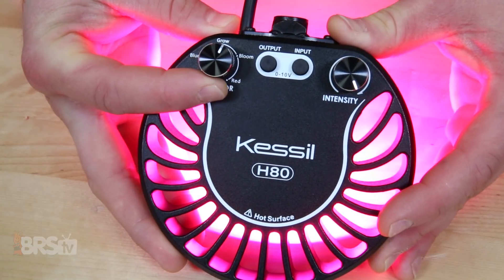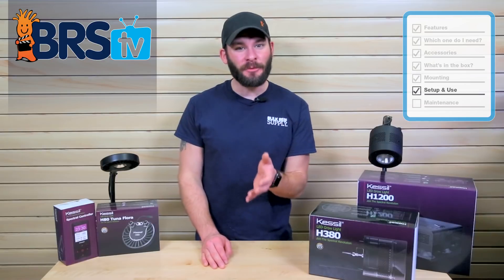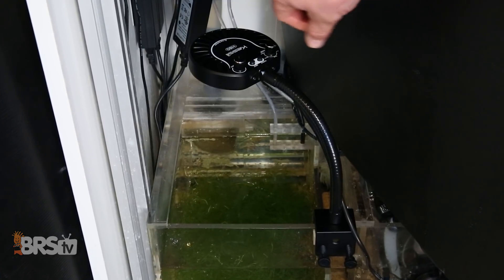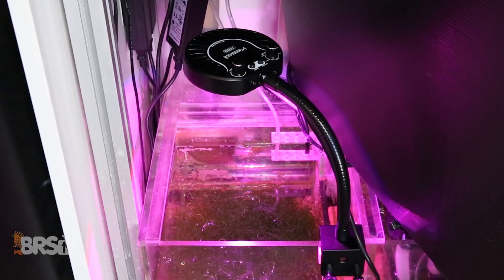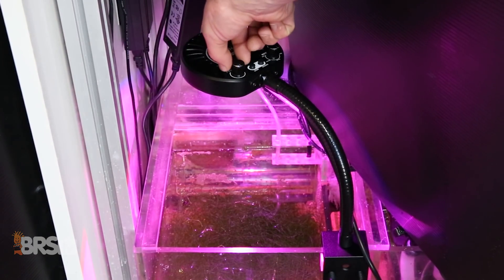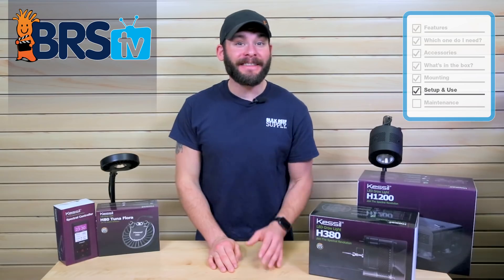Starting with the H80, using the grow setting will probably provide the best spectrum coverage in those key wavelengths for plants' chlorophyll production. And depending on the size of refugium you're installing this light over, you may want to acclimate your macroalgae with this light by starting at 50% intensity and making slight increases until you reach 100% over the course of a few weeks.